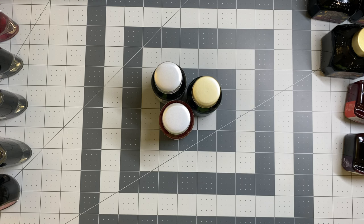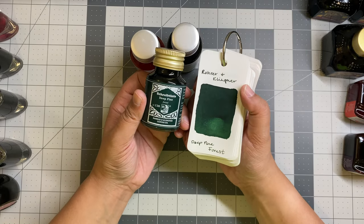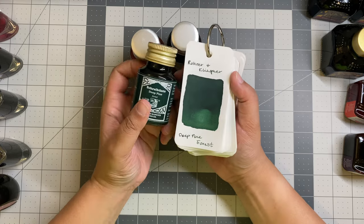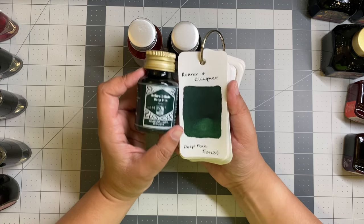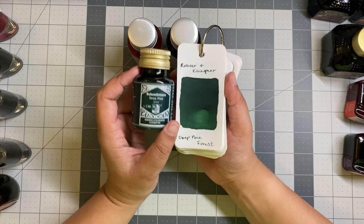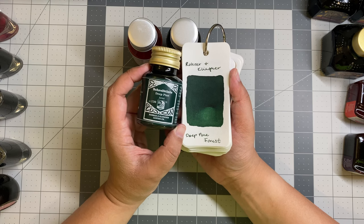My next brand is Rohrer and Klingner, and I'll start with the very first one I ever purchased — this one has quite a story. This is Rohrer and Klingner — I could not say the German name if I tried — but this is Deep Pine Forest. It was limited edition in 2022 and was part of my quest for the perfect green ink. This is very, very close. In a broad nib it's gorgeous; I don't love it in finer nibs. If you're looking for a really, really deep green, put it in a broad nib. I don't have many limited edition inks, but this is definitely one of them.